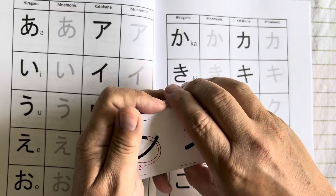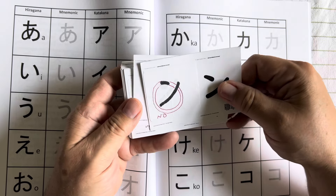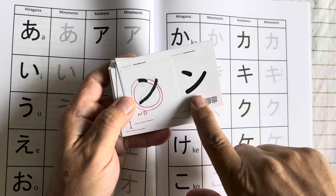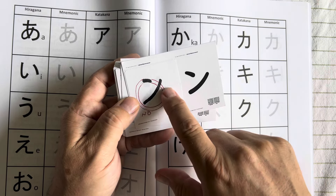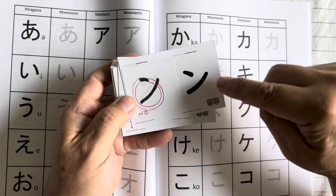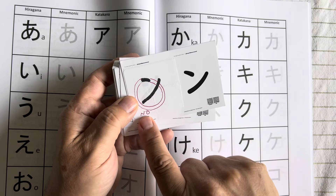When I went and lived in Japan we had a crash course in language and we were taught how to take the symbols — like this hiragana 'no' sound — and turn it into a picture. I think of it as the 'no go' sign, so when I see this symbol I think of that image and I know the sound is 'no.'